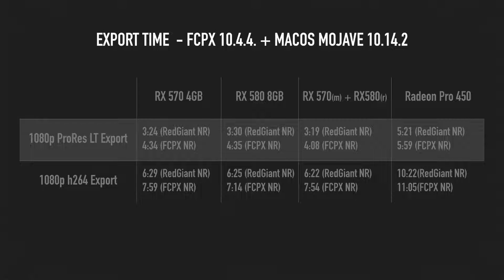Here are the detailed numbers. Interestingly, I had two clips with noise reduction, and the Red Giant noise reduction — which I thought would be the slower one — was actually faster. The Final Cut 10 noise reduction, even though it used the second card when connected to two GPUs, was mostly around one minute ten seconds — so it was slower. You can also see the H264 export is a little more time-consuming, and even there the two GPUs didn't really help with the export.